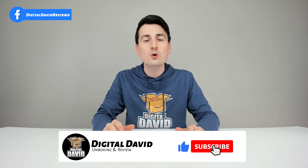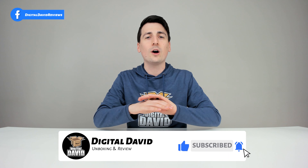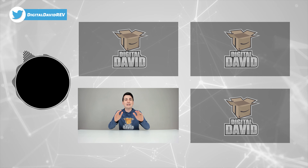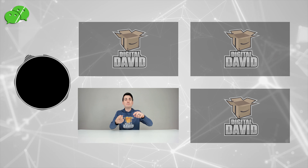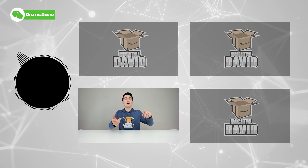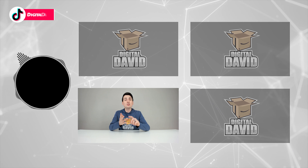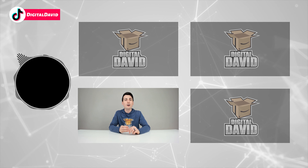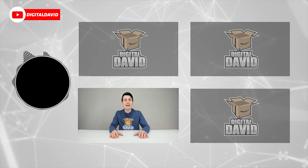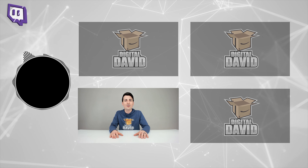Can you go ahead and hit that like button for us and subscribe to our channel? We have new content coming out daily and we don't want you to miss anything. Please give us a follow online and make it a clean sweep — Facebook, Twitter, Instagram, Twitch, TikTok, Discord. You can message us on WeChat, check out our website, and join our free newsletter. Thank you guys so much — new content daily, and we can't wait to see you in our next video.